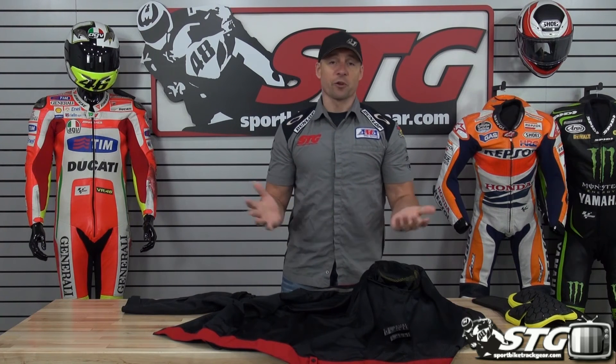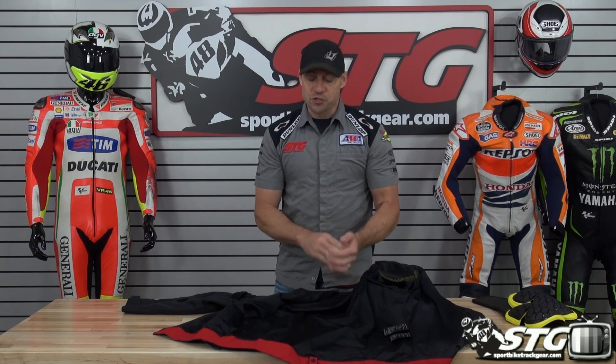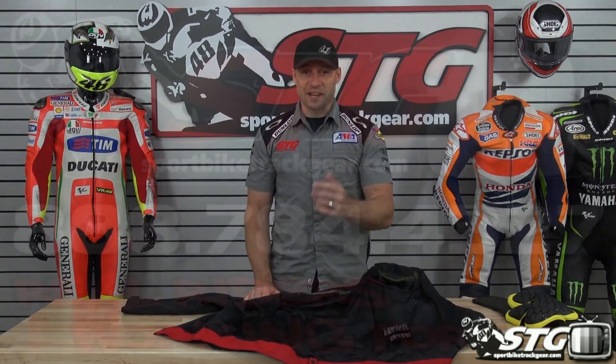It's another great piece from RS Tai Chi — they make some of the absolute best apparel in the industry. It's got style all its own, tons of quality, and an excellent framework for the included protection. This is the all-new RS Tai Chi Vox Air Textile Jacket.